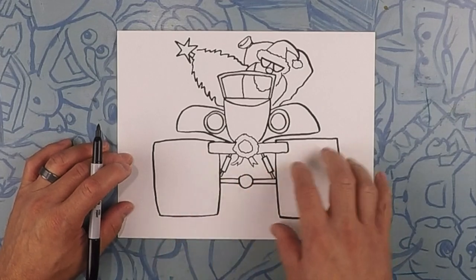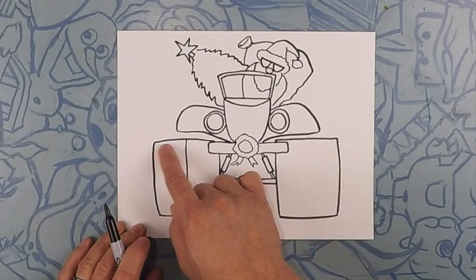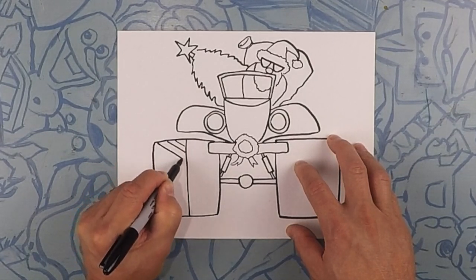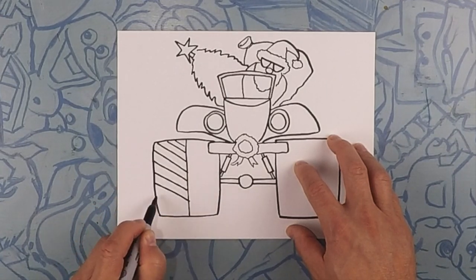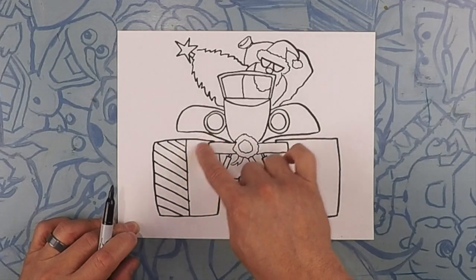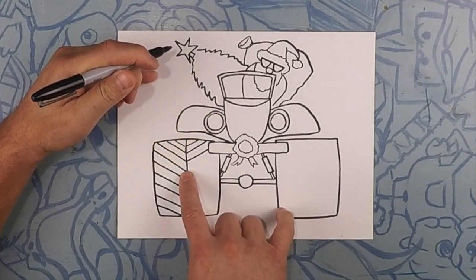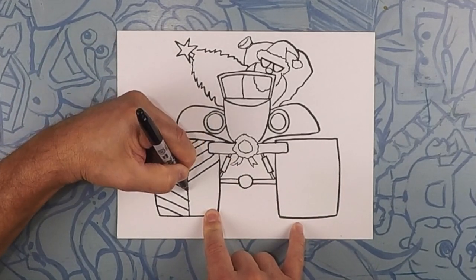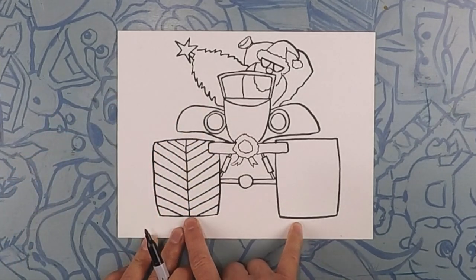Alright, let's do these tires. Each one of these tires is gonna get cut in half down the middle — like that — and then we're gonna do diagonal lines going down. Try and keep them as even as you can. Going down this side, let's do the same amount of lines going up the other way. I like to put the pen down at the point and then just go up at that angle. It may take some practice, but that's okay — that's why we're here.